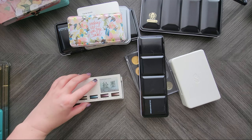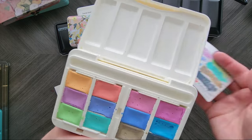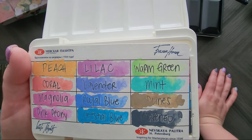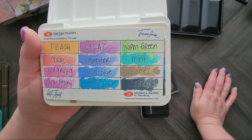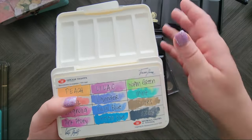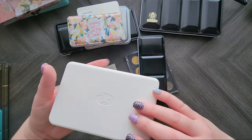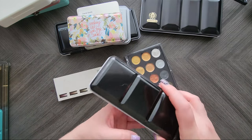I'm trying to do the ones that have swatch cards in them first. I have the White Knights Pastel Set — these are the colors. They're really pretty, very opaque, but what do you expect from a pastel set? I'm pretty sure they're loaded with PW6. They come in a nice little plastic tray, good for traveling, but I don't often use pastels, so that might end up in a destash pile as well.